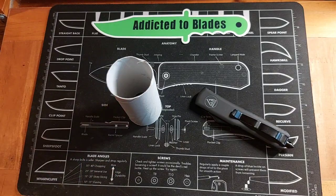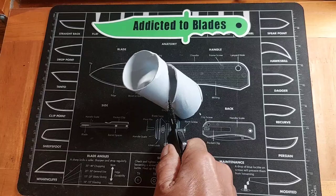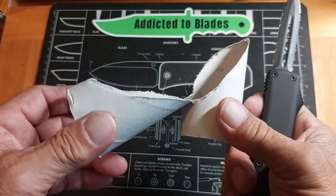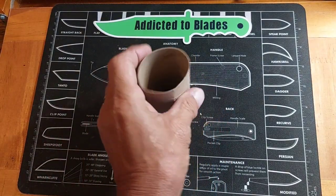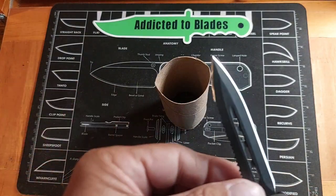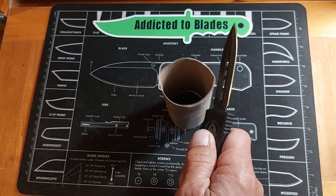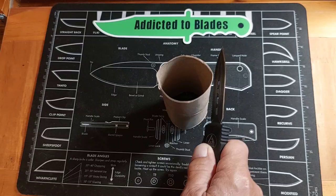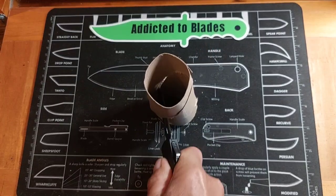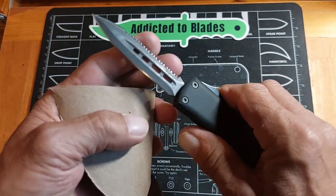Let's see what it does on the TP tube. Not too bad — it needs touched up a little bit. Let's see if we can get anything with the serrations on the toilet paper tube. I have cut toilet paper tube with other serrated knives. Let's see what the plain edge will do. The plain edge is pretty sharp, but those serrations would still rip through you pretty good.